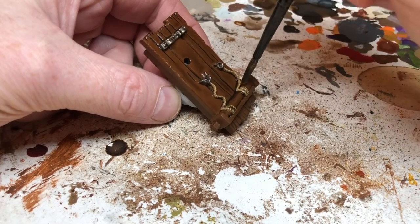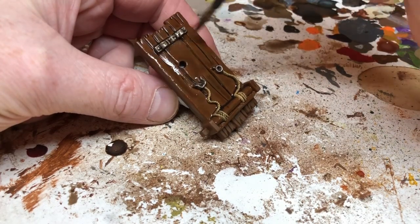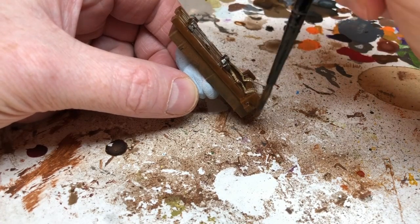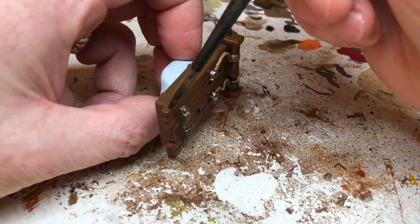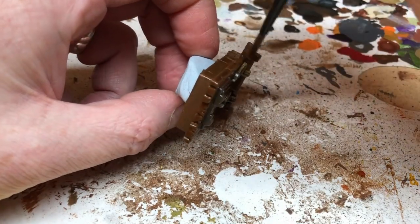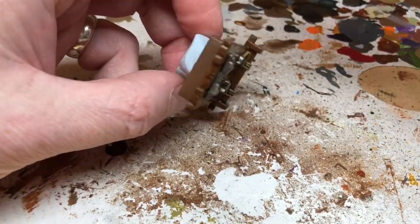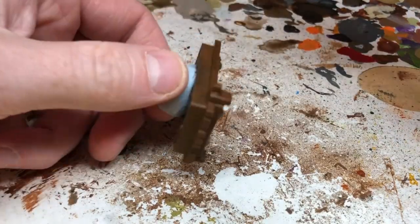When the Agrax is completely dry, I'm not going to do any more painting for this piece. You can, if you want, go back in and dry brush the wood with a lighter wood color, pick out the metal elements to make them a little bit brighter, or go back over the ropes. But when the Agrax was completely dry I was more than happy that it looked good enough to go into my dank dark Hero Quest dungeon.